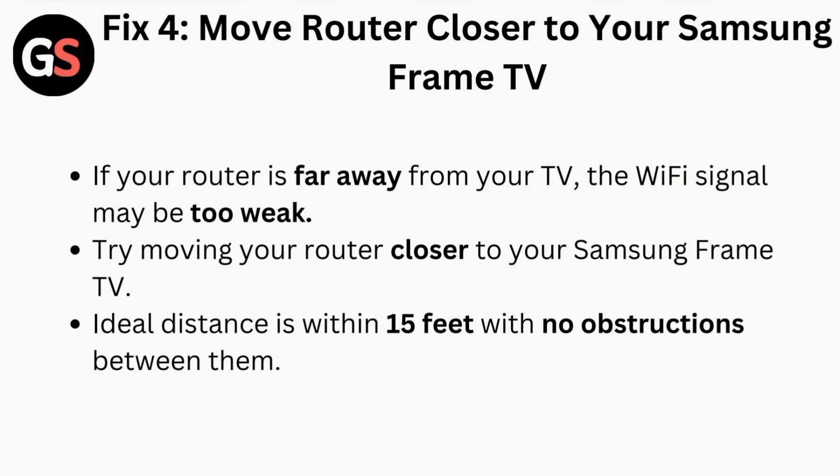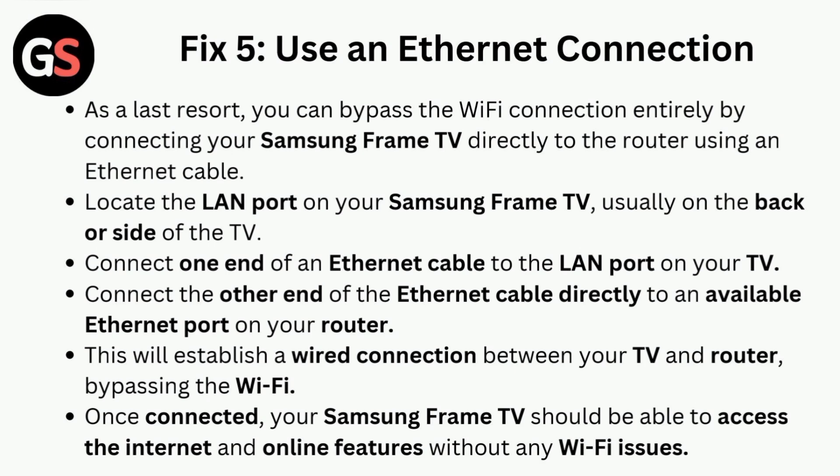Fix four is to move the router closer to your Samsung Frame TV. If your router is far away from your TV, the Wi-Fi signal may be too weak. Try moving your router closer to your Samsung Frame TV — the ideal distance is within 15 feet with no obstructions between them.